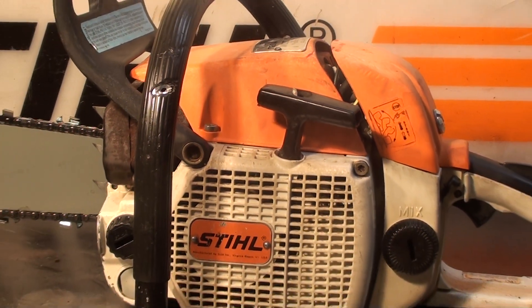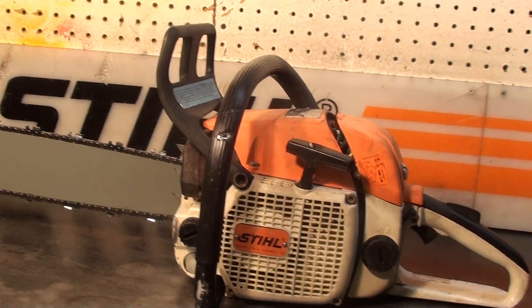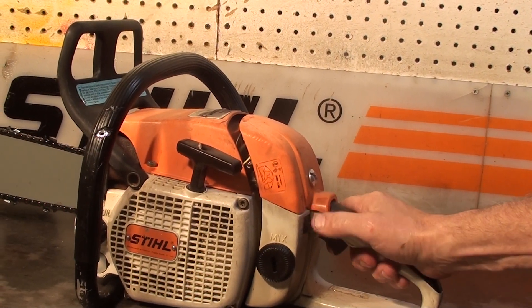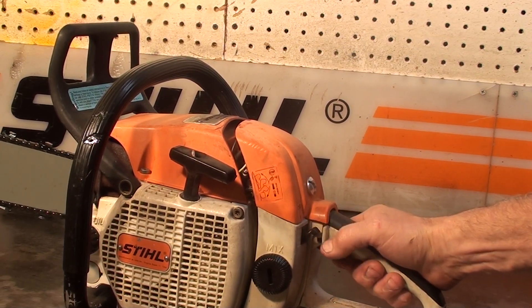We'll look at the features this saw has. The kill switch for master control is right here — kill switch off is all the way up, and on gives you high idle and a high idle choke.